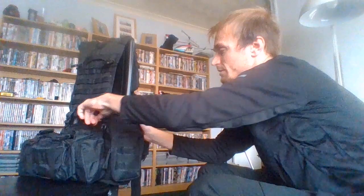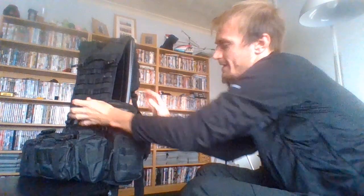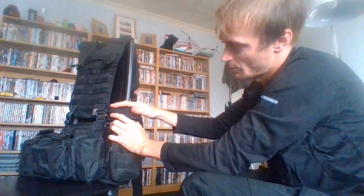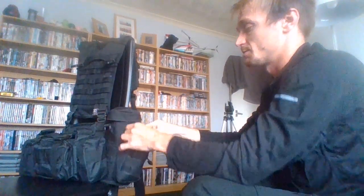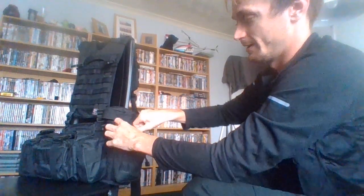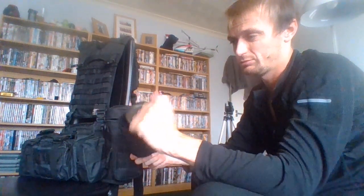Let's go to this pocket side. If I can open it up — there we go. As you can see, it's empty, and I've still got all of that room up top. If I really wanted to I could take the spork out of here and fit it in here, but at the moment I'd like it where it is so I know where it is. In here I have a steel bottle with a cotton bandana attached with an elastic band.